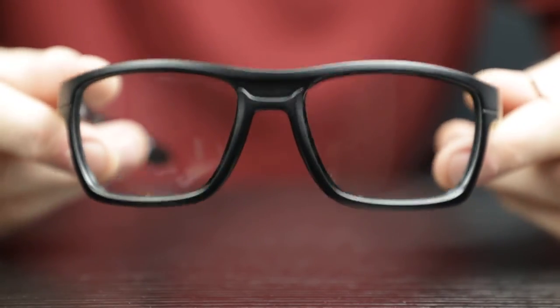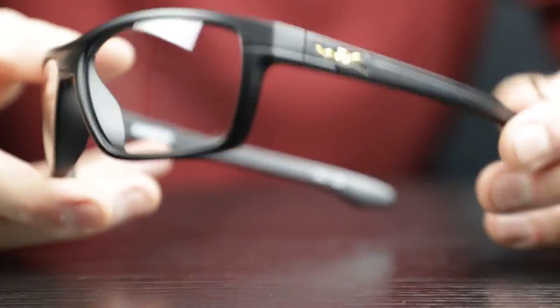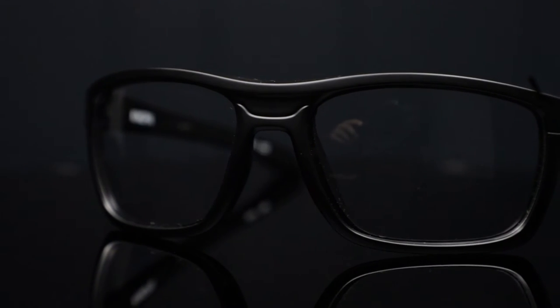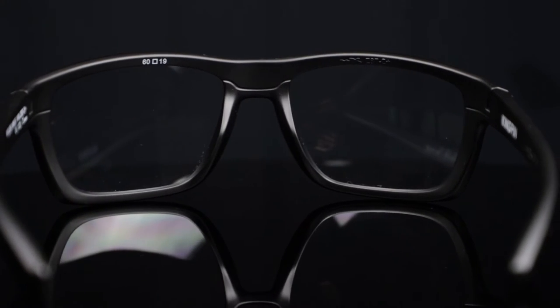Next up, we've got the WileyX Kingpin. WileyX is one of the leaders in industrial safety eyewear, and the Kingpin is one of the best sellers from that line. They come with WileyX's ultra-sharp Captivate polarized lenses, and they provide 100% UVA and UVB protection. They also meet the ANSI Z87 Safety Standard for optimal protection.